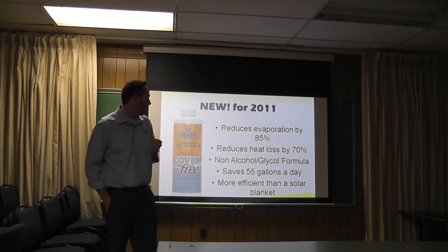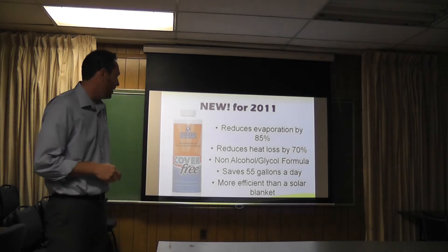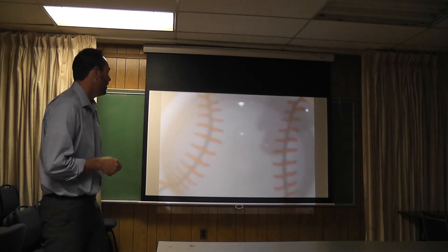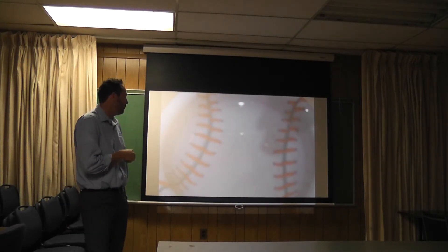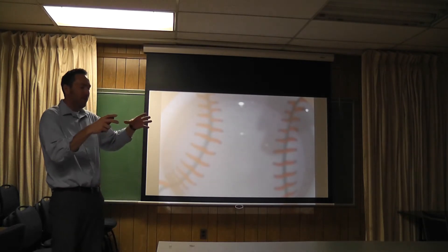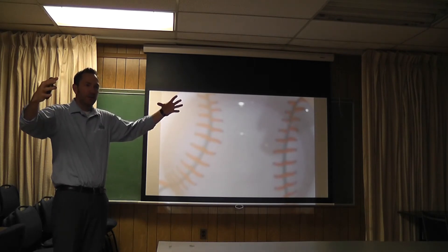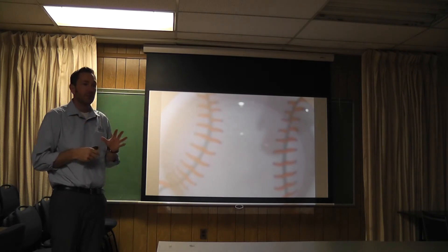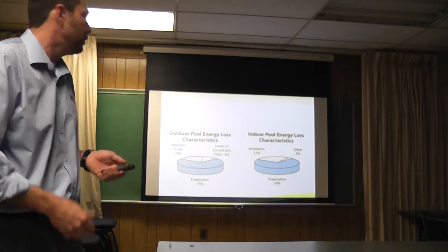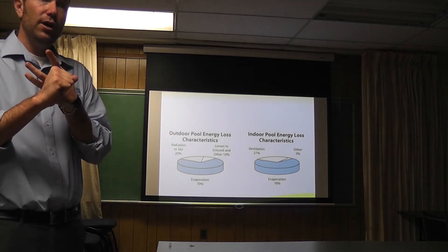It just stays on top of the water. What I do is fill a container with pepper, add a drop of our stuff, and you can actually see it push all the pepper to the side and see this chemical lid being created — it's really cool, but that's what it does. So bottom line: a one-quart bottle of this Cover-Free means your customers can open their pool a month earlier and stay open a month longer.